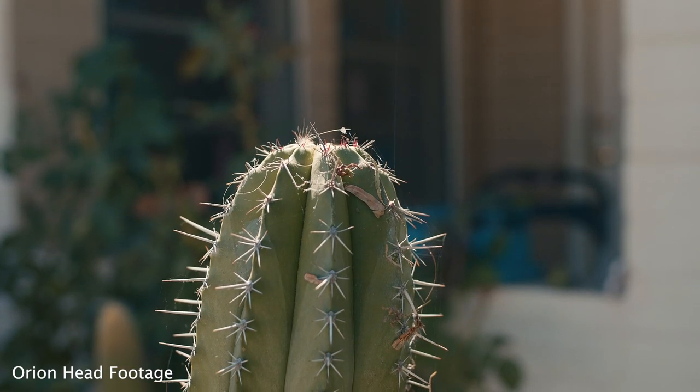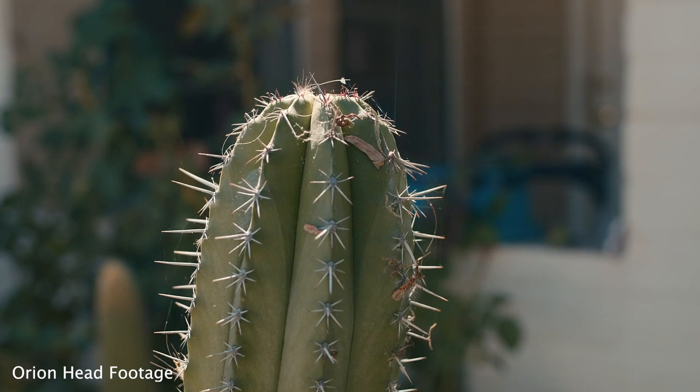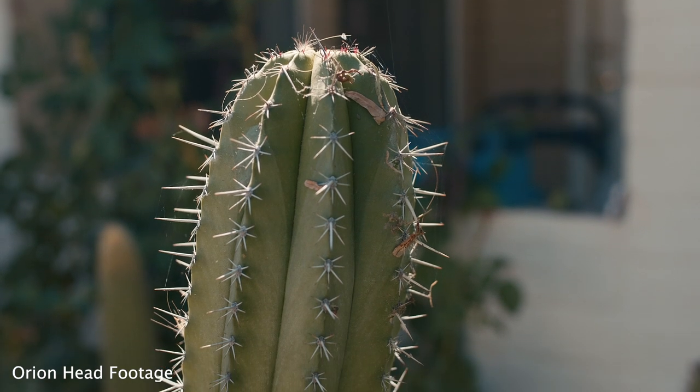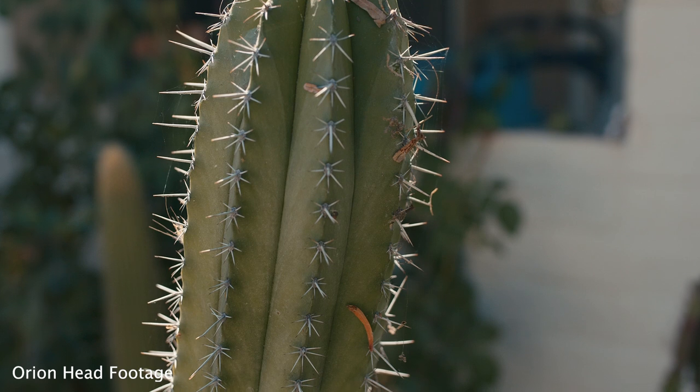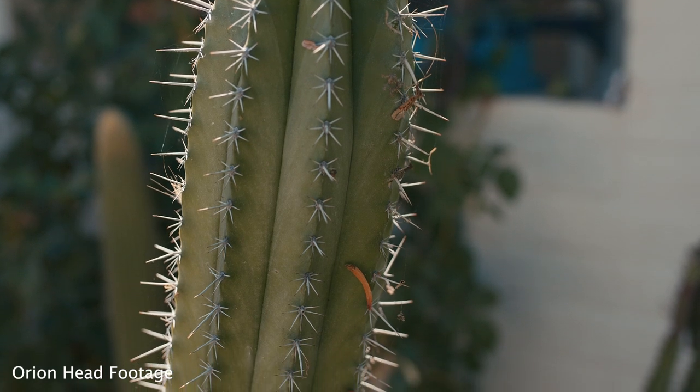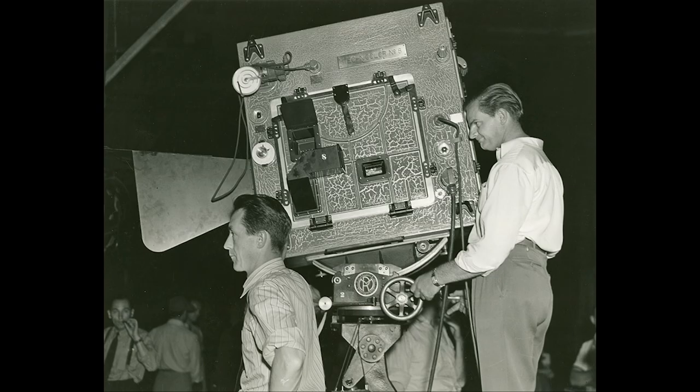The first time people see a geared head, they often ask: why would you use this instead of a fluid head tripod, which is the standard in the industry? The reason has to do with the history of cinema. Back when film started being made 100 years ago, cameras were huge and fluid heads hadn't been invented yet — not until 1946. So a geared head was pretty much the only way to get your camera to pan and tilt.